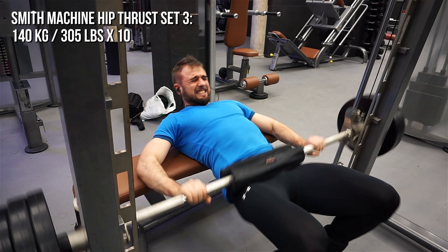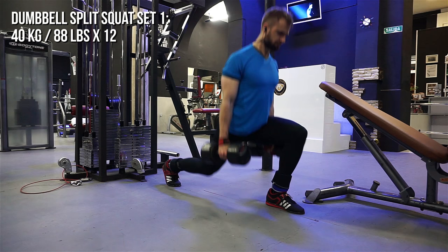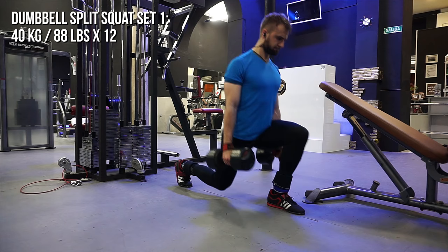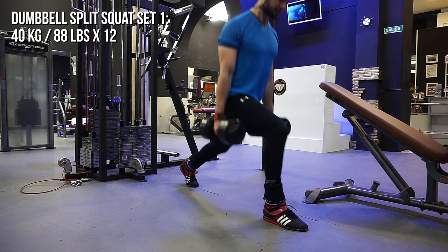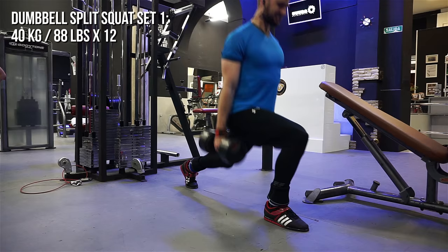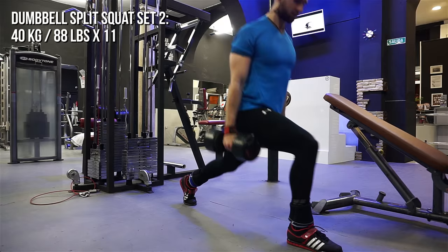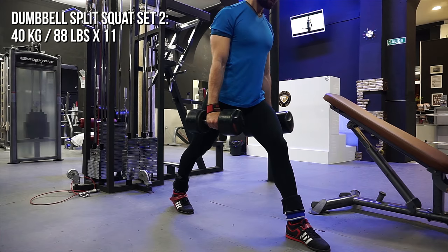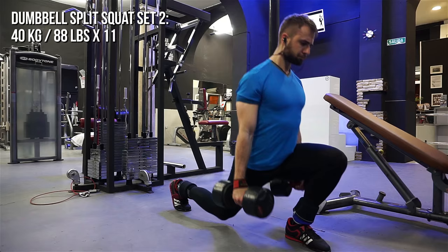For accessory work I always throw in some unilateral movements. The exercise I hate most is the dumbbell reverse lunge. Here I'm doing dumbbell split squats — an interesting movement that trains the hip flexors and always generates a massive amount of delayed onset muscle soreness for me. I combine this with walking lunges and reverse dumbbell lunges, and they work wonders. If you don't do any unilateral work, I definitely recommend including some in your training.